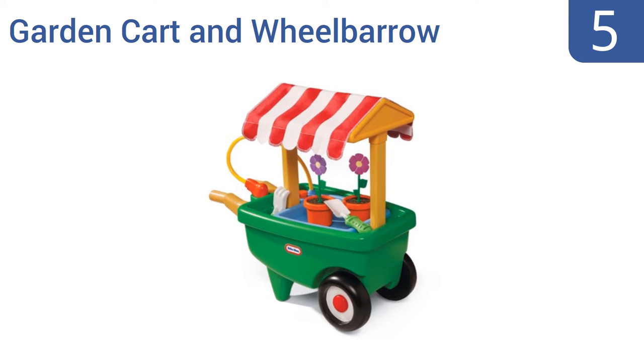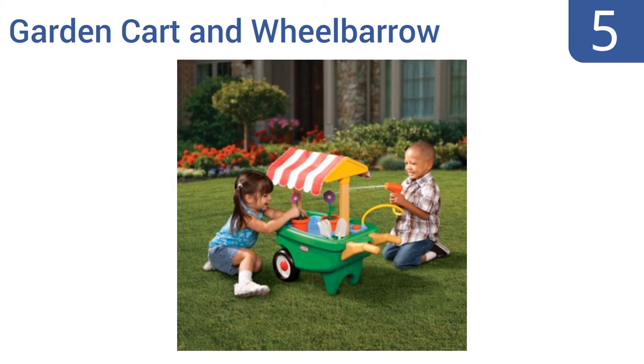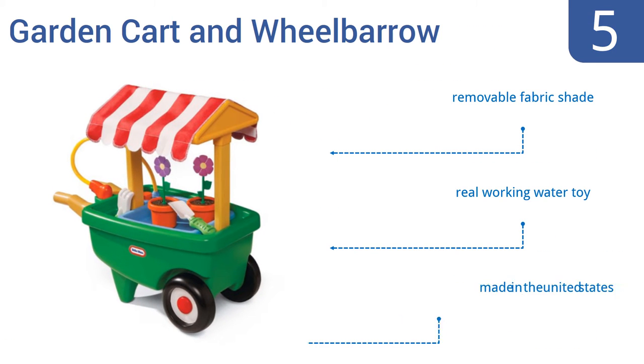At number 5, this Little Tykes 2-in-1 Garden Cart and Wheelbarrow is more toy than tool, but that's what a kid needs when they're young anyway. It can be used as a gardening playset, complete with included flower pots and a hose, or it can be emptied out to serve as a wheelbarrow. It comes with a removable fabric shade and a real working water toy. It's made in the United States.